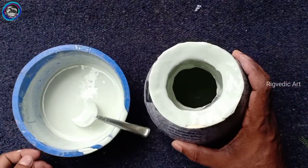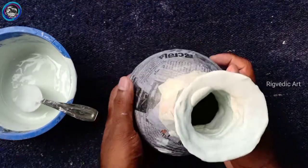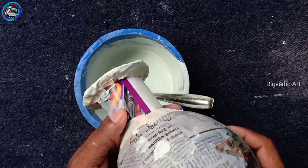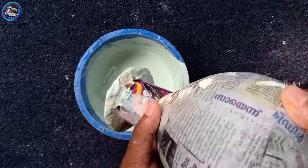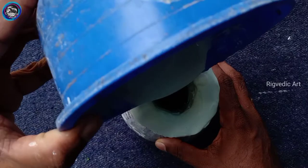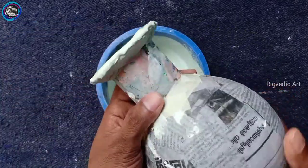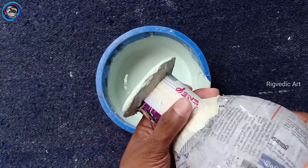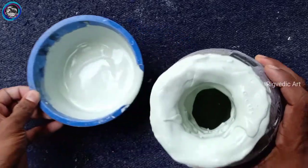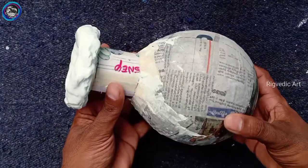Each layer is to build up the thickness of the white cement. I will repeat this process. There are 6 layers of white cement total, so we have to let the white cement set.